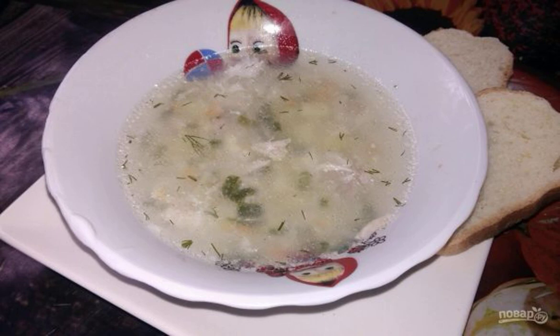Soup with millet and egg is cooked in meat broth without adding frying. Another good recipe in your culinary piggy bank. This soup will be a good alternative to the usual first course.